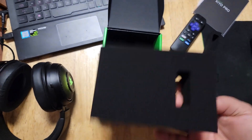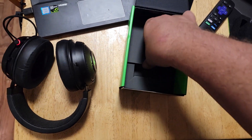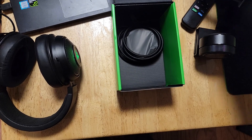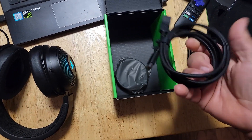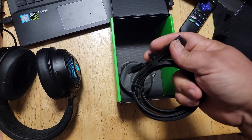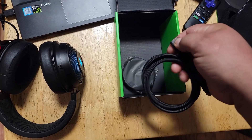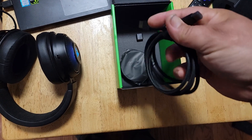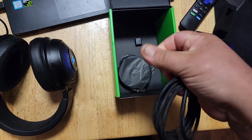Styrofoam — I don't know what that was for. Let me pull this out. Nice, heavy-duty USB cable.